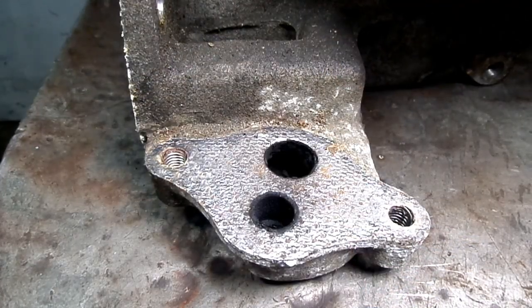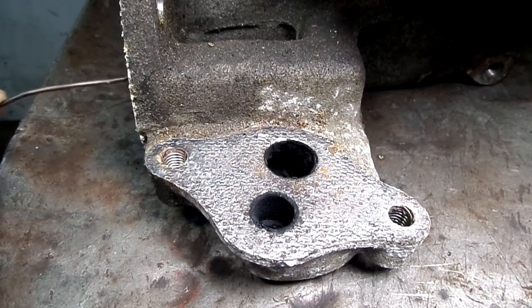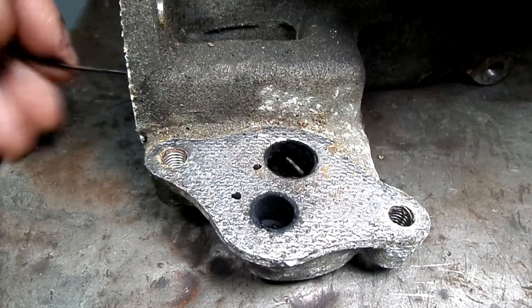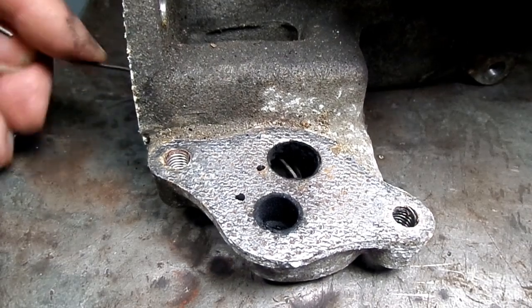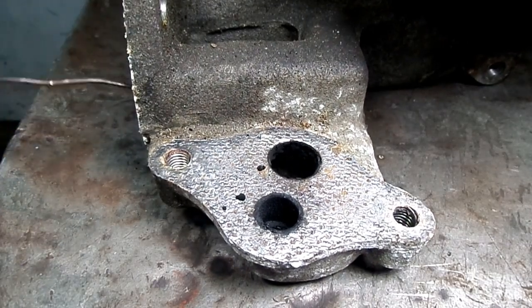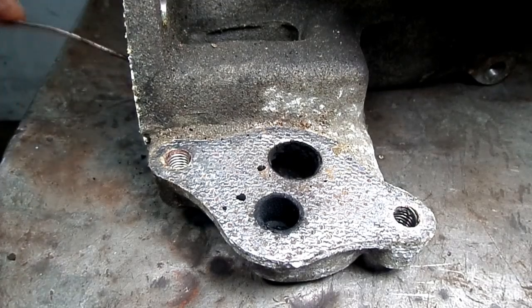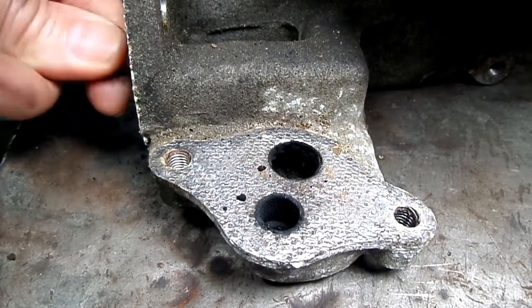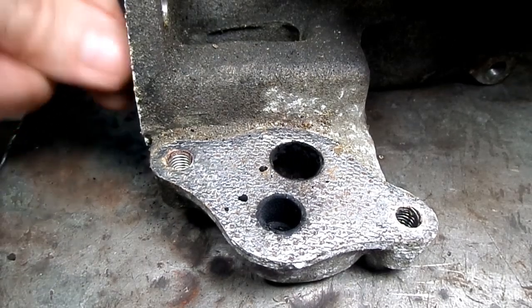Now that we have the intake manifold off, we can clean the carbon out of it also. Using a 1/16th welding rod here, I can come in the port and scrape that carbon off. Hopefully you can see the big pieces of carbon I'm scraping off.